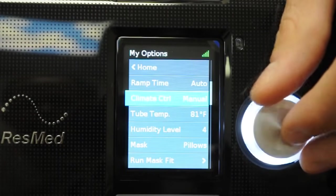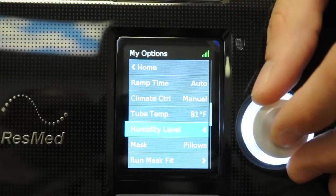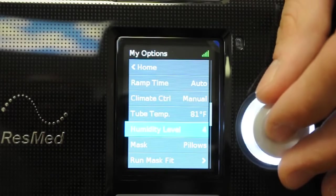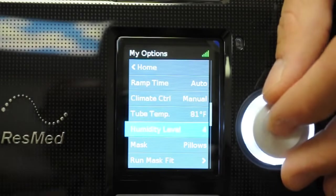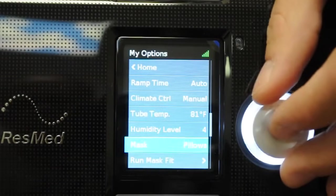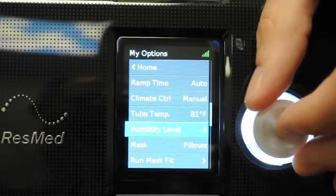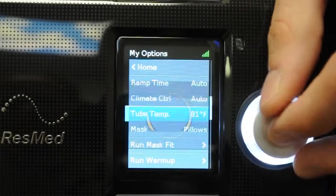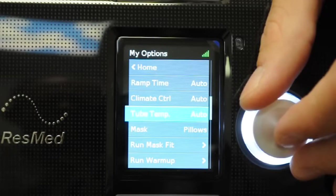If you switch to manual mode, you'd have to set the tubing temperature separately from the heat plate setting of the humidifier. The humidifier has a heat plate that heats up the chamber — one number is the heat plate setting and the other is the tubing temperature. I'd recommend keeping climate control on auto and having the machine automatically control all humidity, pressure, and tubing temperature.